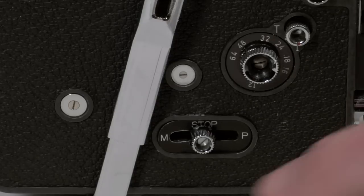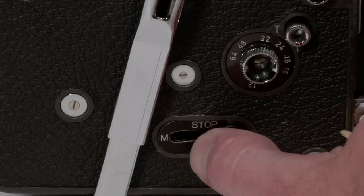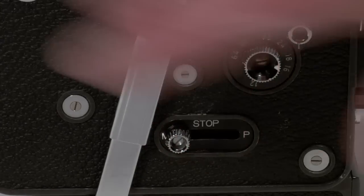This is a three-way switch. Forward is for shooting a single frame for animating, and back is a locking mechanism for the trigger.